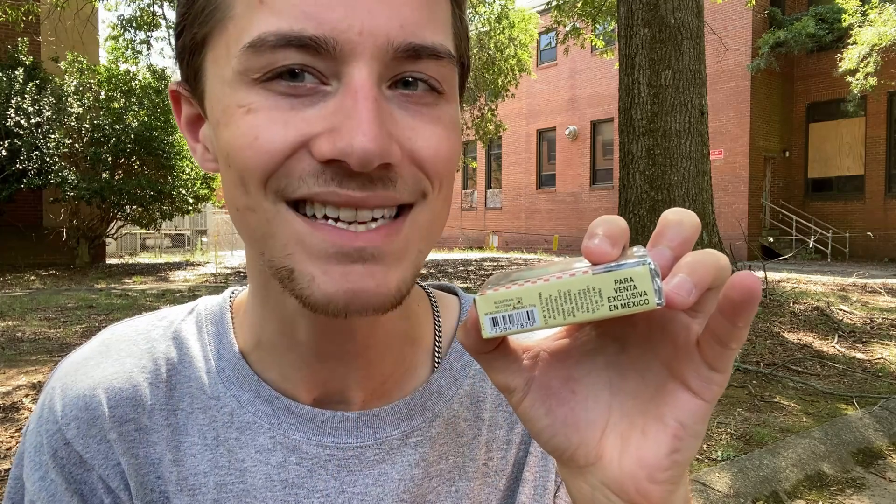This was probably the most surprising thing when I was looking at the packaging — there is only 7 mg of tar, only 0.4 mg of nicotine, and only 7 mg of carbon monoxide. This is very surprising, because this essentially has the same amount of nicotine as the Marlboro Cretek Mints I bought, which are very much light cigarettes.